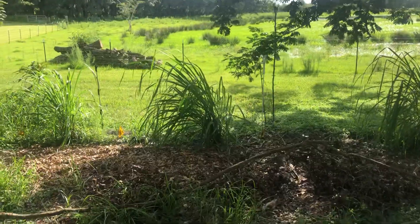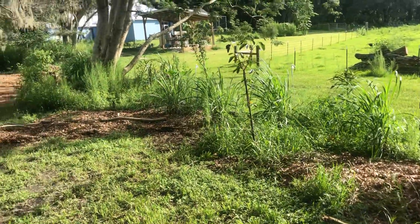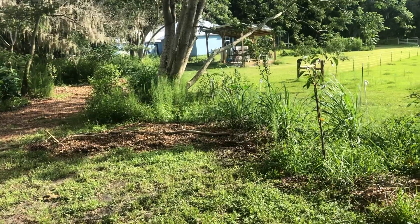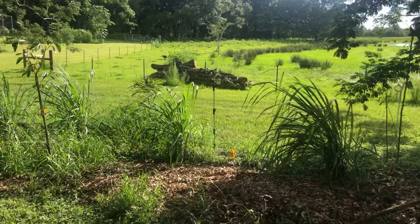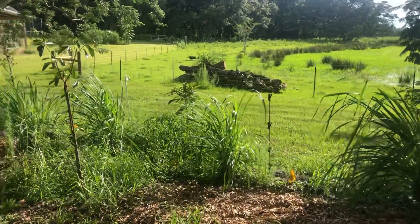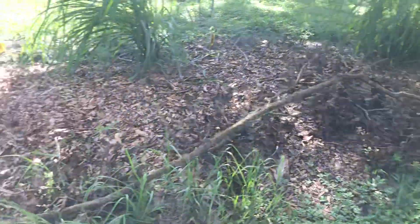The last thing I'll show is this swale-like structure I made. As you can see, it's pretty leveled off now - we've had a lot of water come through here and it hasn't eroded at all, which is what I was hoping would happen. There are some extra branches that fell off the trees that I haven't cleaned up yet.